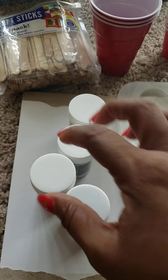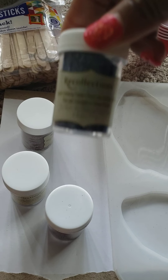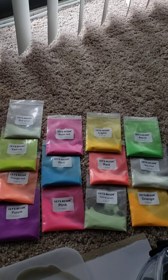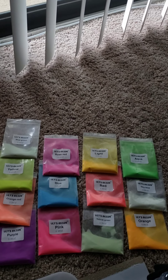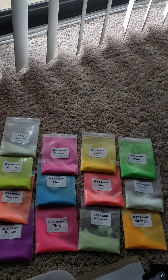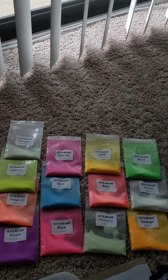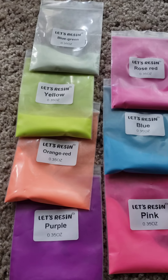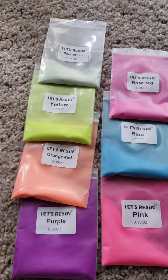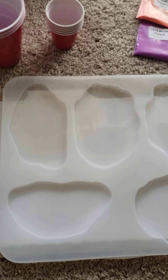I have some glitter here — these are Recollections glitters in different colors that I may or may not use, but I brought them in just in case I want to mix some in. Over here I have what's supposed to be glow-in-the-dark resin pigments, which honestly are not good — I don't recommend buying them. I purchased them from Amazon and the colors are not as they're labeled; they don't actually glow as stated, so I don't recommend them.